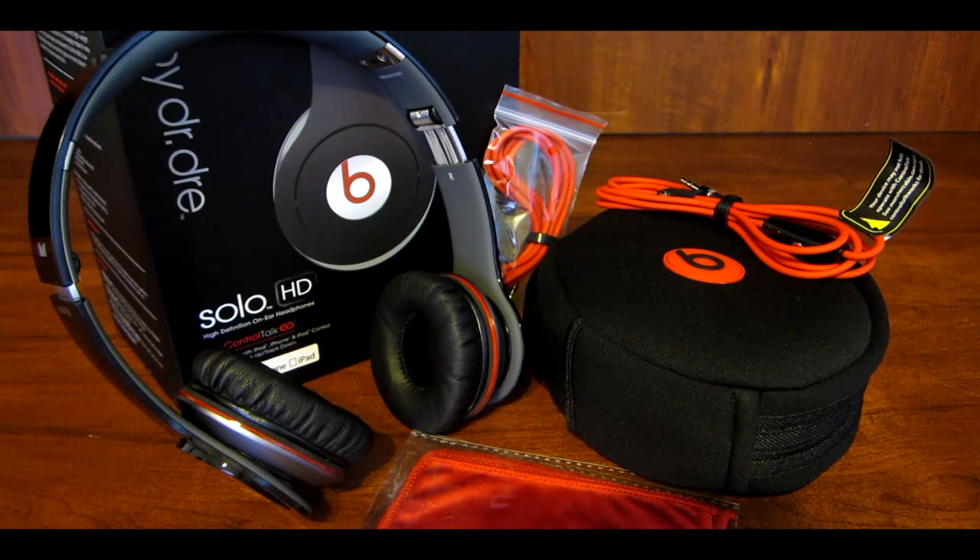If you enjoyed this unboxing, make sure to leave it a thumbs up. As well as make sure to subscribe to be notified when I do upload new videos. I really hope you guys enjoyed this unboxing. Make sure to stay tuned for the full review coming soon. Once again guys, hope you enjoyed and thank you all for watching.